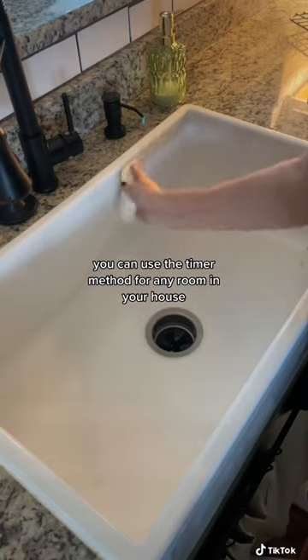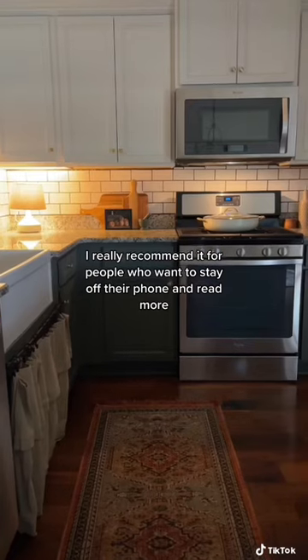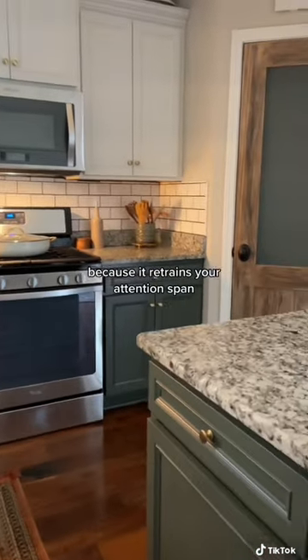You can use the timer method for any room in your house, and actually any habit that you want to develop. I really recommend it for people who want to stay off their phone and read more, because it retrains your attention span.